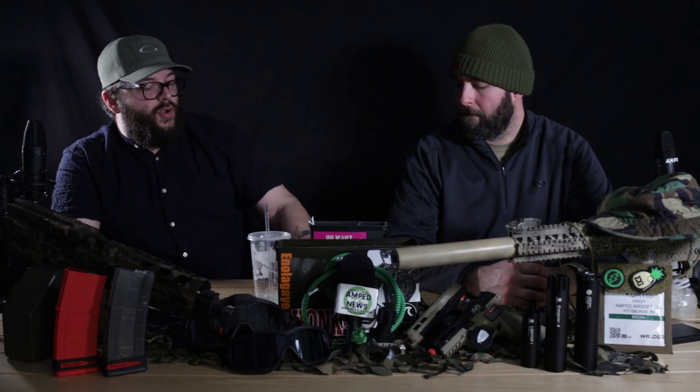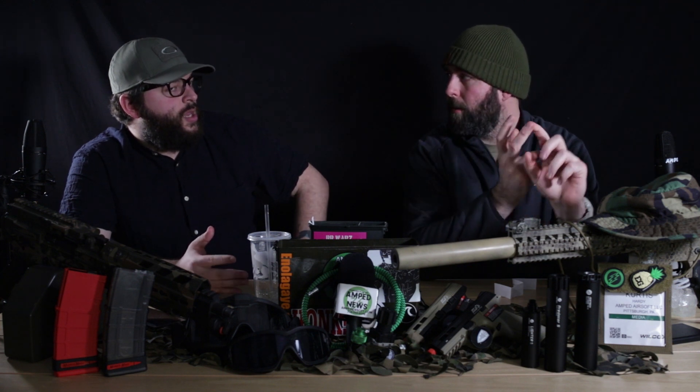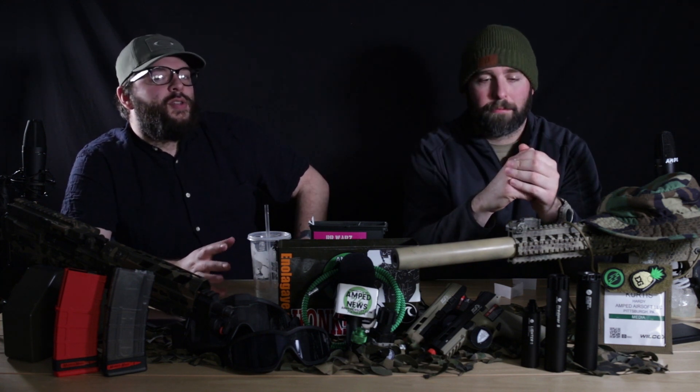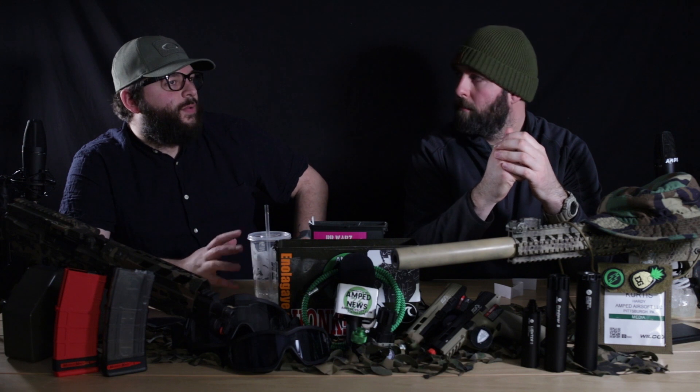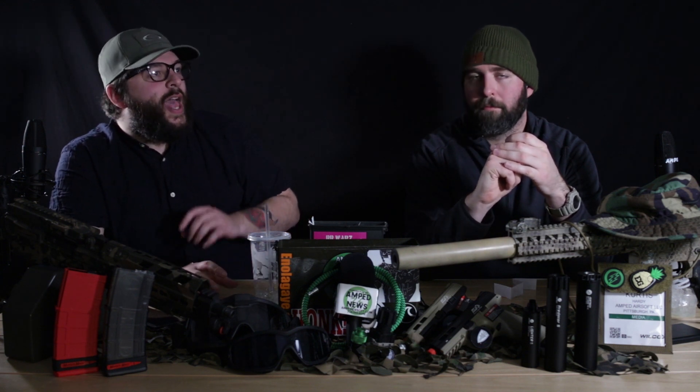GSoftware5556 asks: what are the requirements to go to SHOT Show? We're a dealer and you have to pay to be a dealer. There are three different tiers: exhibitor, media, and standard dealer. There's also a color system — yellow, red, green, and a mysterious blue. Because we have the website, Instagram, and YouTube, we went as media.